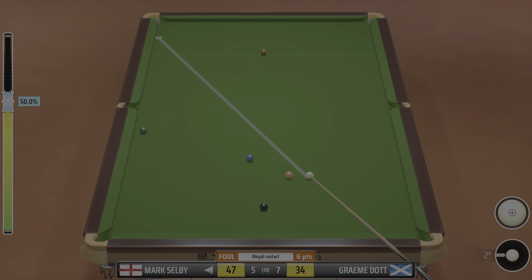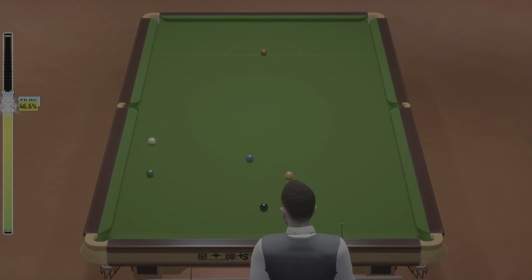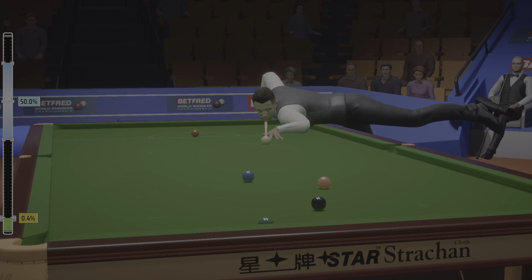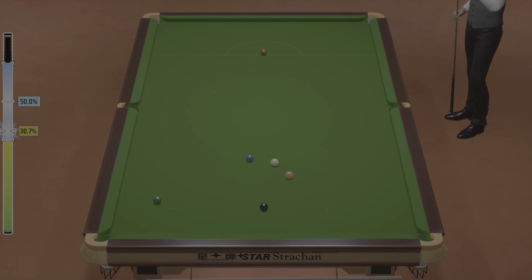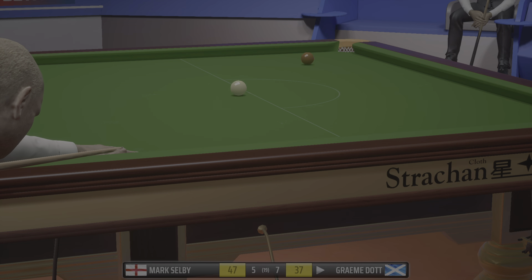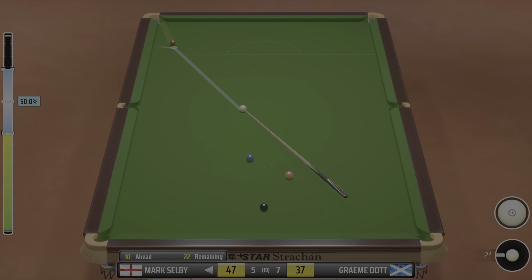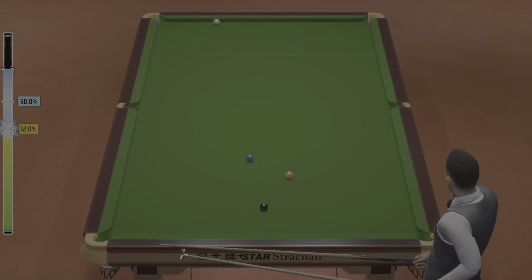He'll be playing safe here. He looks like he's trying to get the cue ball tight on the cushion here. That's an excellent safety. Pink ball foul — avoidable, really. Foul and a miss. Graeme Dott 6, free ball. He really doesn't want to overhit this. That's a great escape there. Not the best safety there.